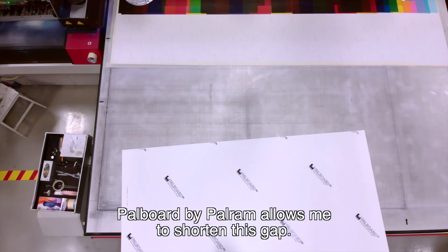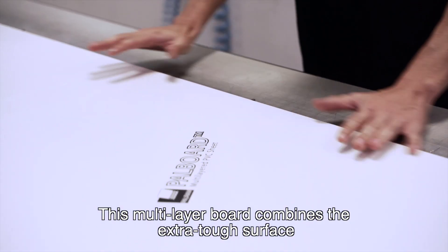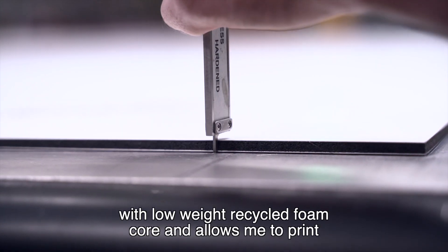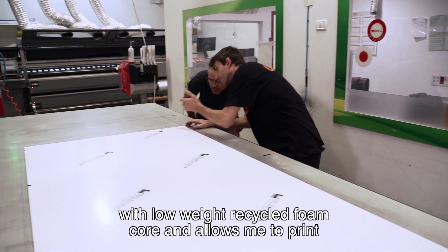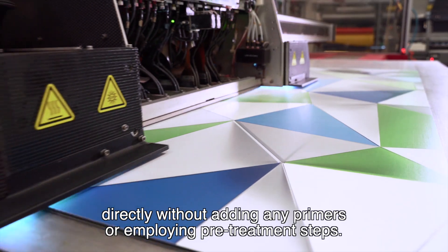PALBoard by PALRAM allows me to shorten this gap. This multi-layer board combines the extra-tough surface with low-weight recycled foam core, and allows me to print directly without adding any primers or employing pre-treatment steps.